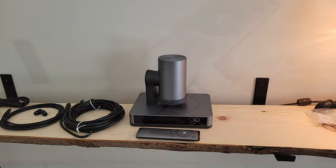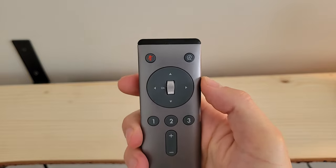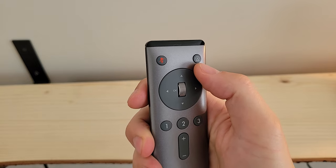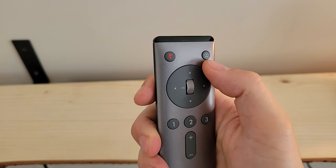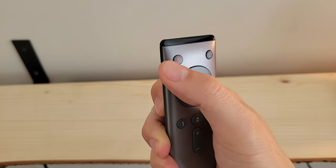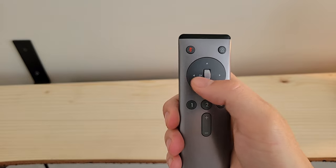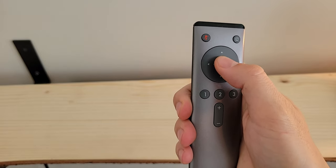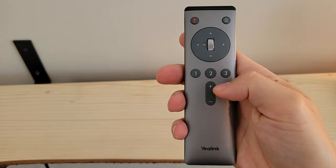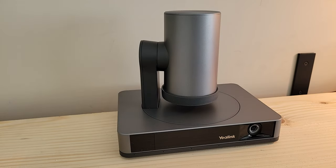The UVC86 can also simply sit on a surface at the front of the room, which is what we'll do in this video. Looking at the VCR20 remote control, we've got a number of buttons for managing the UVC86. Right up top is the tracking mode key — a long press switches among auto framing, speaker tracking, or off modes. There's a mute button on the upper left, a directional pad for panning and tilting, a scroll bar that zooms in or out, three preset keys, and volume up/down at the bottom.